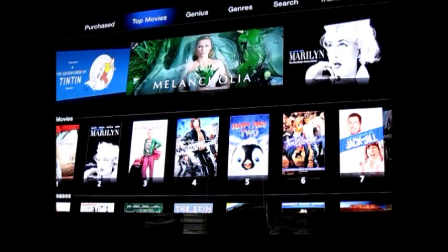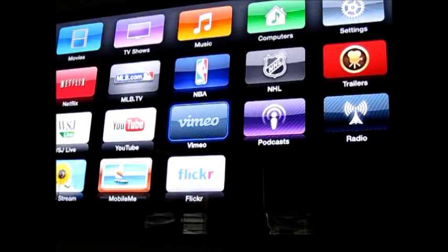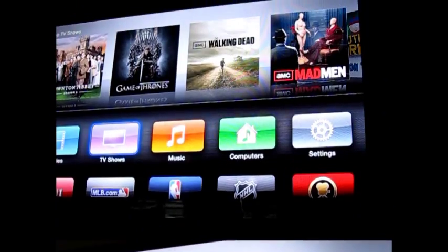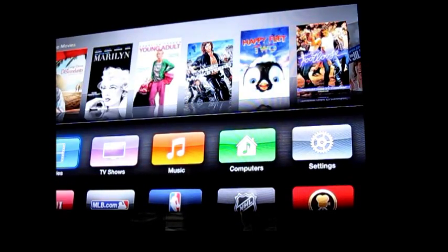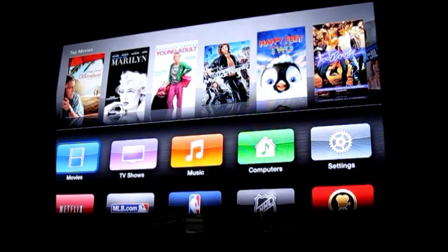Pretty much the new Apple TV is the same as the one that came out a couple years ago, except the menu is different. If you have the old one, they actually have an update where you can get the same menu. You'll see there's Netflix, YouTube, Flickr, movie trailers, NBA, MLB, NHL — you can access all of it here through Apple TV. Now I'm going to put in my information to turn on Home Sharing and access my home network.